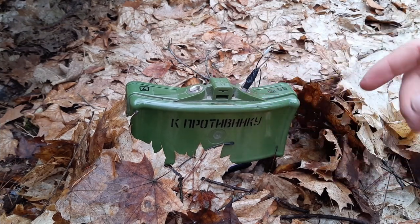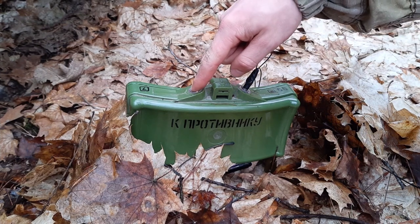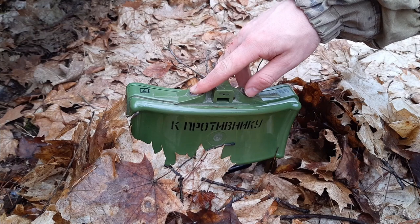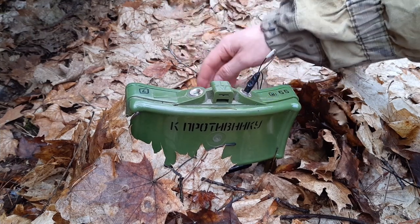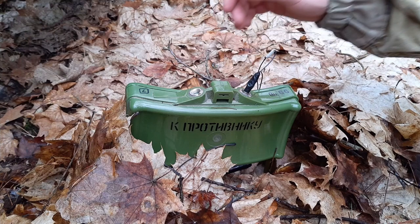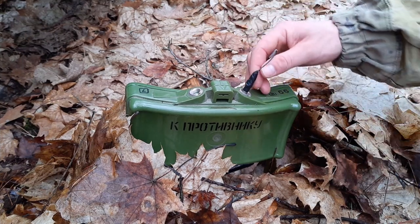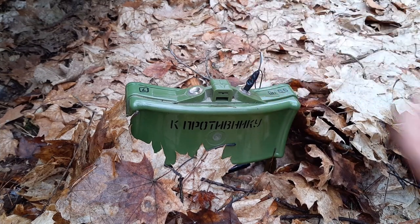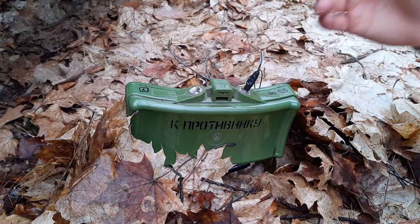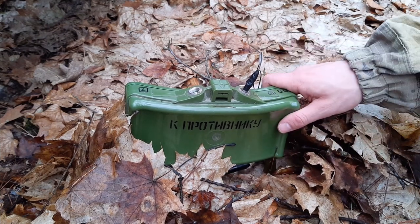Here we have the front facing toward the enemy, and here we have two nests for detonators, so we can use combination devices. We can use a seismic device on one side — the seismic one is called the VP-13 — which runs a little cable to a machine on the ground, ensuring the mine explodes if somebody walks toward it. Then we can also have a command wire or a trip wire on the other side. There are really so many possibilities to make this mine even more dangerous.